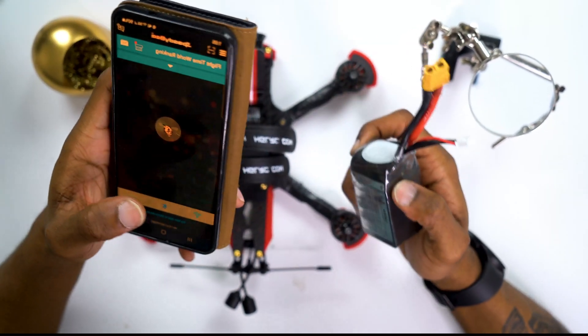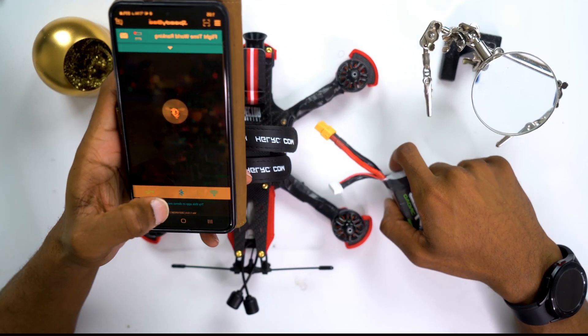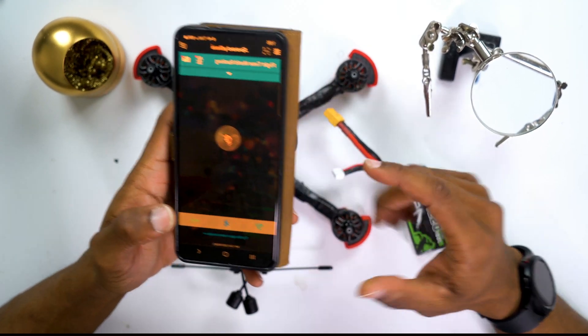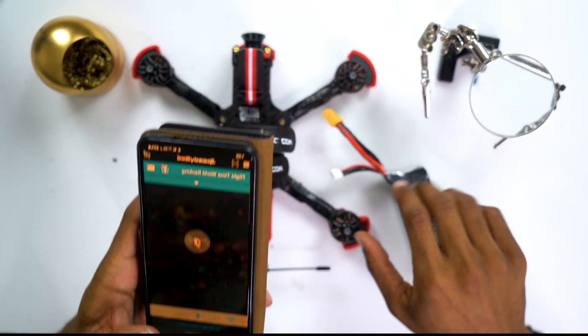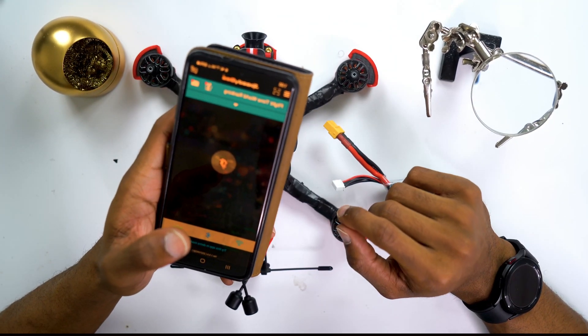All you have to do is set power to the drone, turn on the flight controller, and turn on Bluetooth settings. The app will search for the drone via Bluetooth, Wi-Fi, or a direct connection — we're gonna be using Bluetooth. I'm going to plug in the drone, hopefully it'll discover through the app and then we can start configuring straight from here.